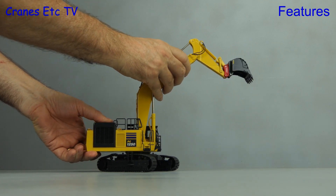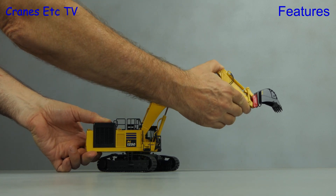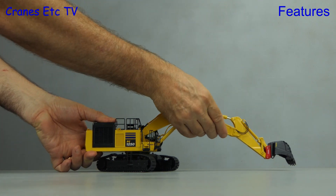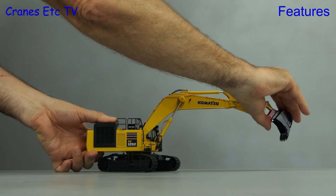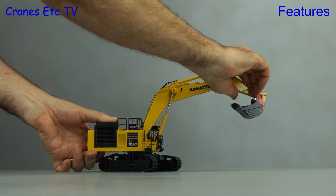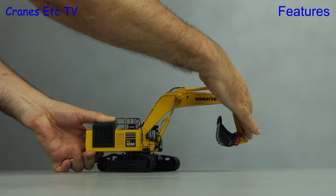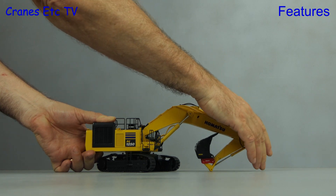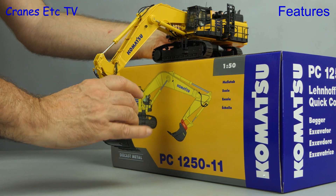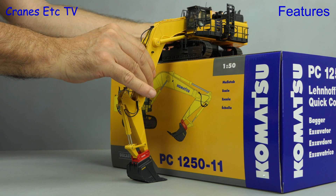The hydraulics on the boom are quite smooth and it raises up high. The hydraulics on the stick also perform well but they are much stiffer, so you need to be a little bit careful how you hold the model when you move it to avoid applying pressure to any delicate parts. The movement of the bucket is also very good. Folding up the model as small as it will go is a good workout for the muscles. The range of movement on the boom cylinders is excellent and you get a full box's worth of digging depth.